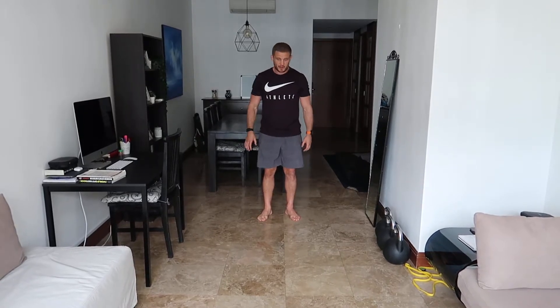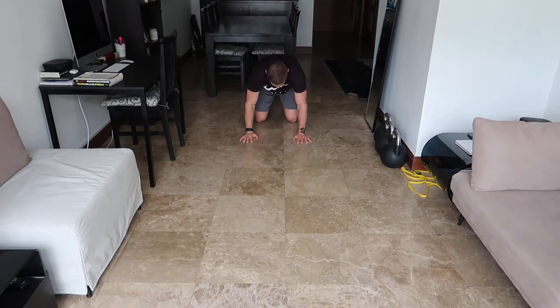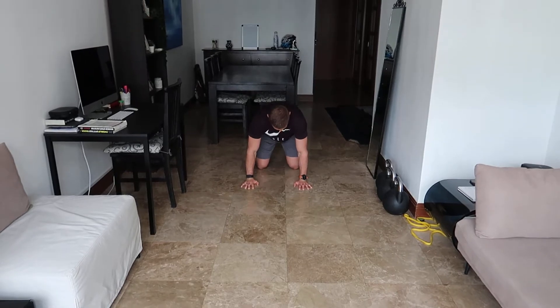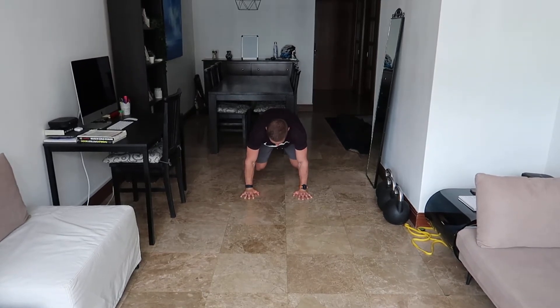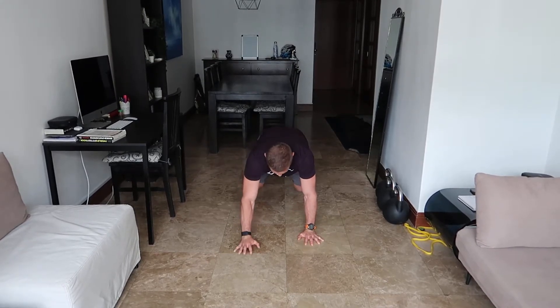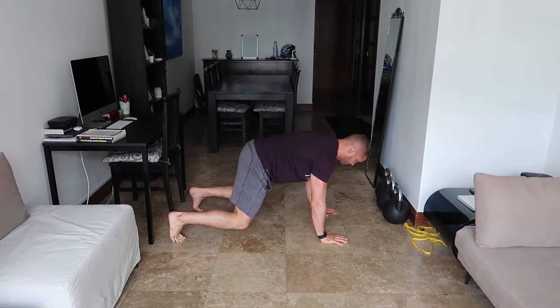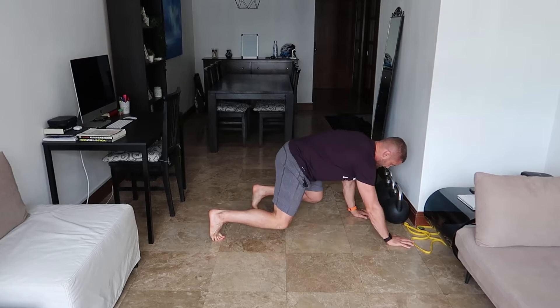The first one is a bear crawl. A bear crawl is the same position as a press up but my knees are only just off the floor. From this position I go onto my toes, push up through my shoulder blades and drive up to the top, then simultaneously walk keeping my hips down. I'm not going to be shaking my bum in the air — lock my knees down and walk. From the side I'll take one step forward and then the next one.